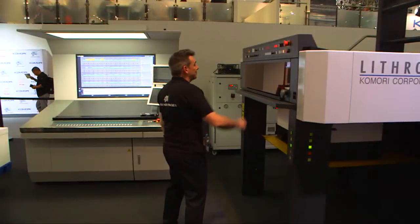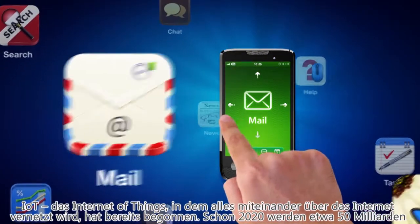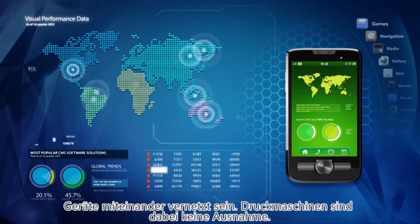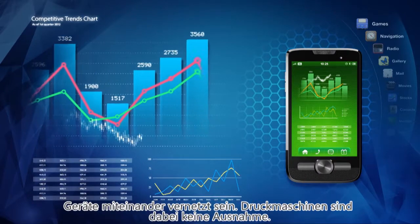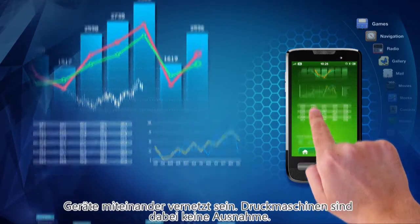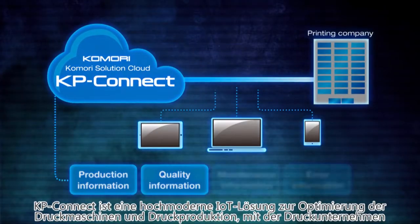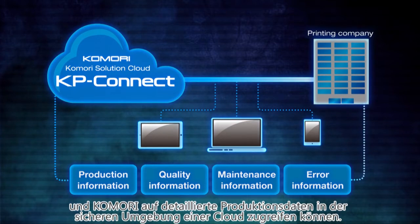IoT, the Internet of Things, where all things are connected over the Internet, has begun. And by 2020, 50 billion devices will be connected over the network, and printing presses are no exception. Before we start printing, let's run through some of the features, including KP Connect — you can take a look at the screen. It's a cutting-edge IoT solution for optimisation of the press and printing work.